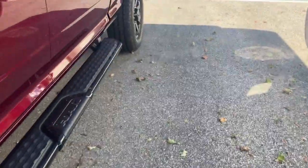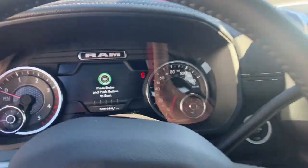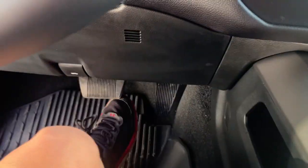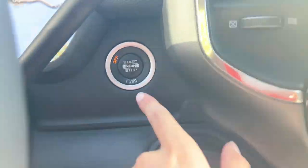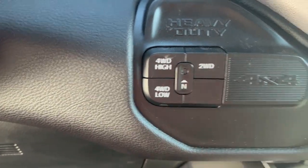And now here we're going to hop on the side. Your interior here — just climb on the side. Big truck. Push in the brake right here and press the button to start it. This is your heavy duty. Four-wheel drive high. Four-wheel drive low. Two-wheel drive.